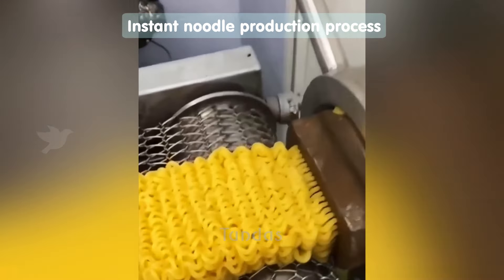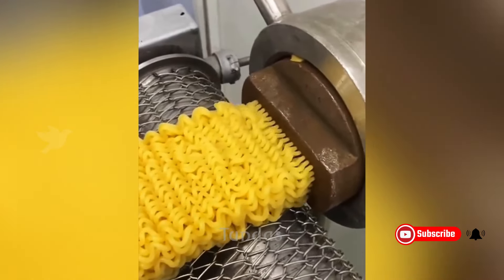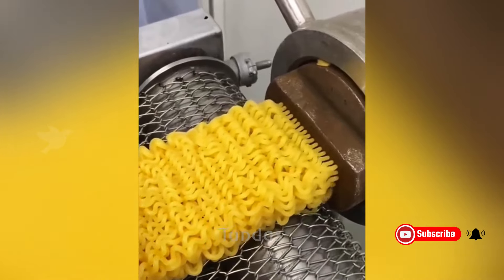The process of making instant noodles is quite interesting. Typically, a special machine is used into which flour and other components are loaded.